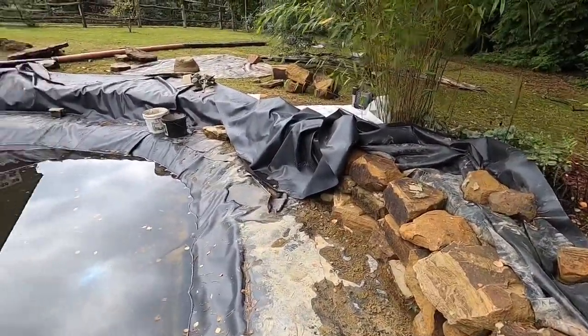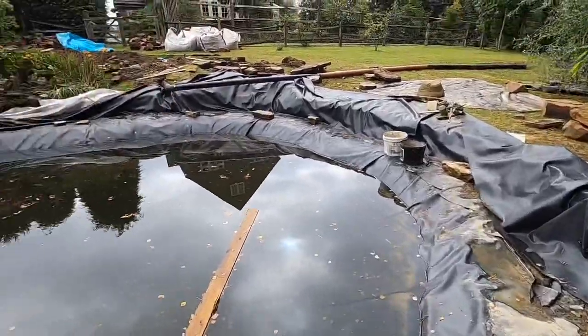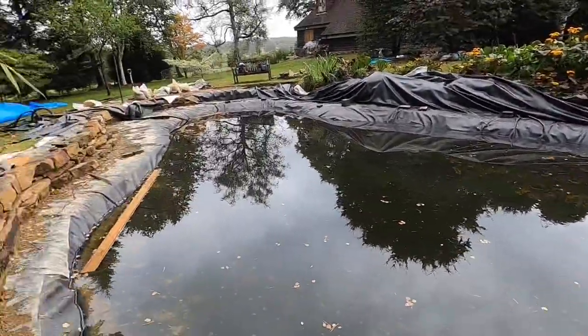The next few days are going to be spent continuing to build up this edge of stone all the way around the pond.